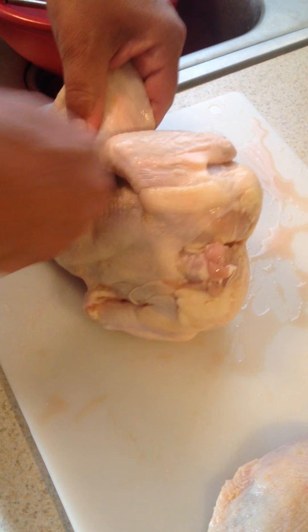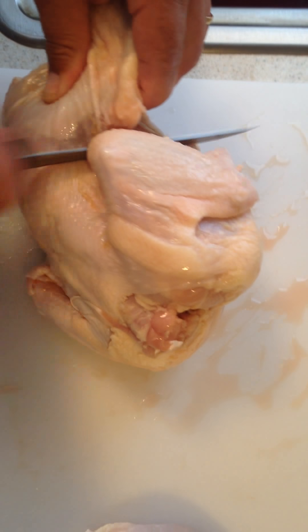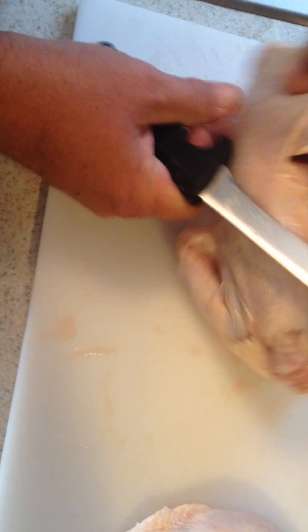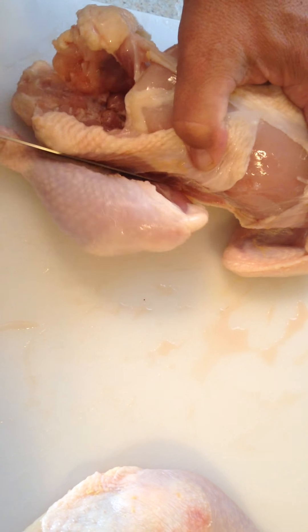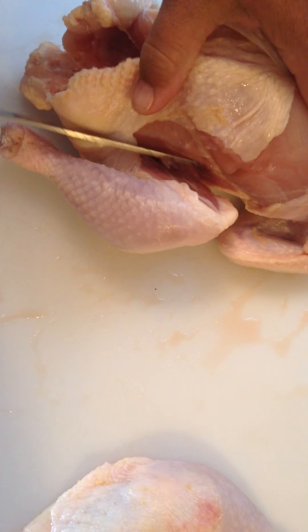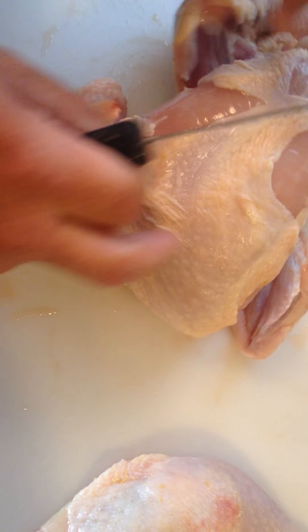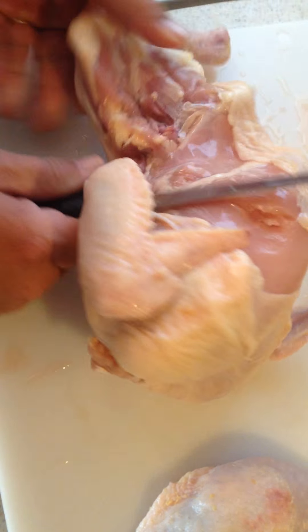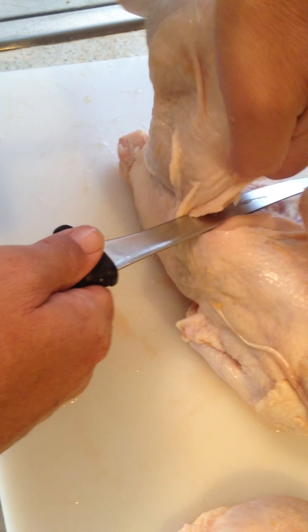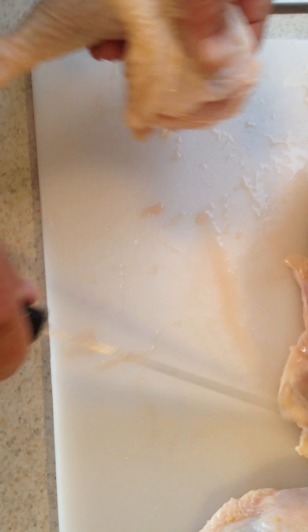It's easier if you do from back here first. Try to hold the skin so you don't lose all of your... there we go. And then just like before, you pop the thigh bone and you can cut in between. Like that, see?